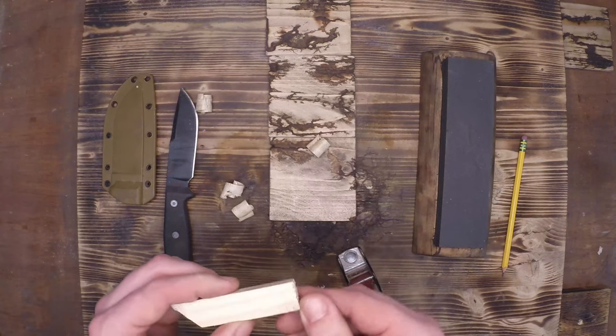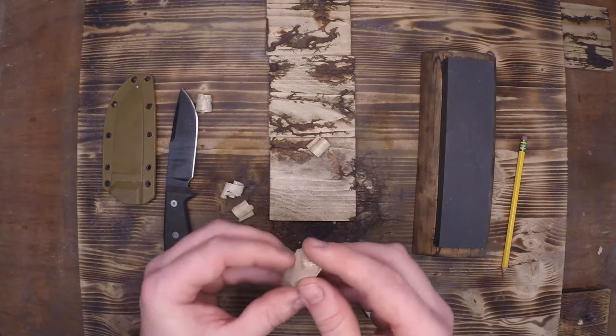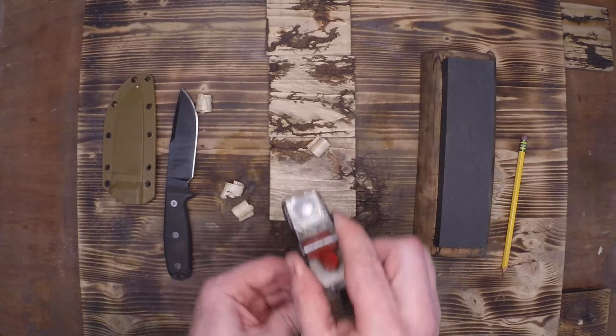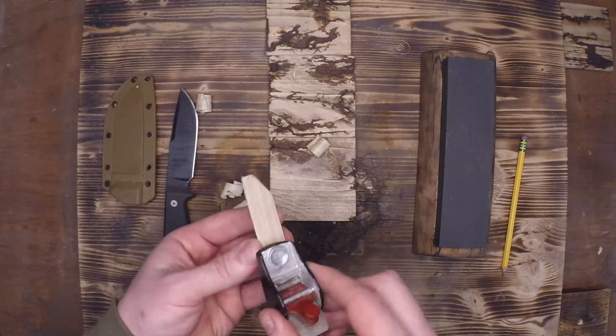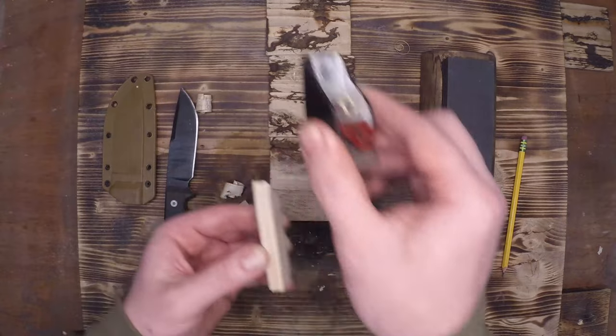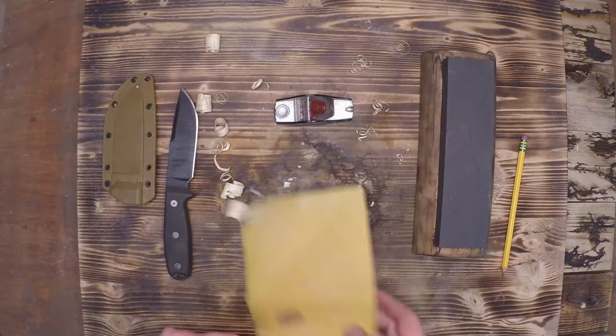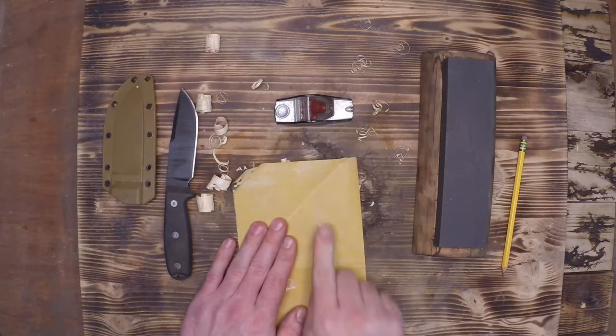The restored Miller Falls micro plane — or hand plane or pocket plane — has been an invaluable tool ever since I put it together a few weeks ago. I've already used it hundreds of times because it's excellent at taking down a sharp corner or just tuning up a small piece of wood on any project you're working on.